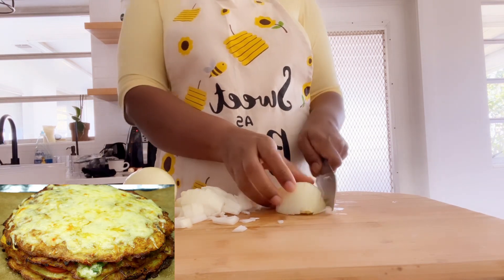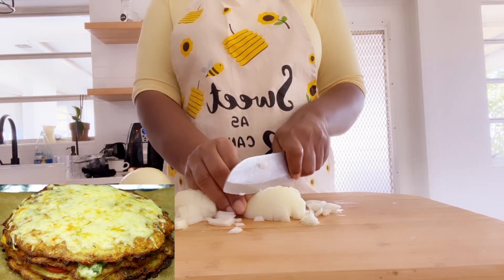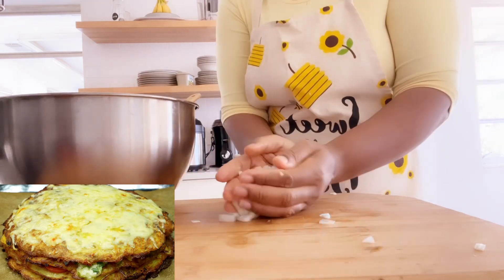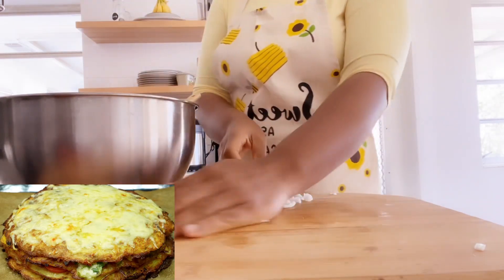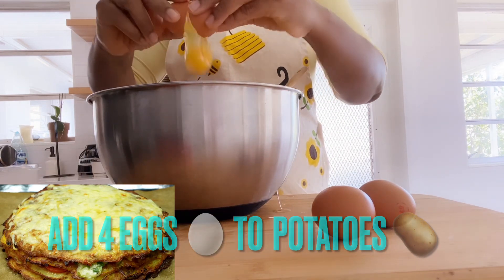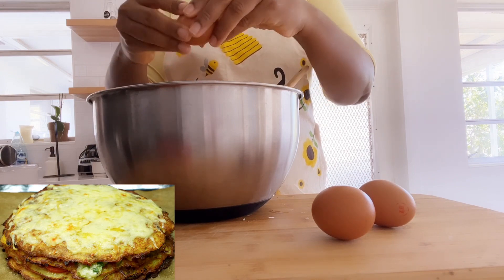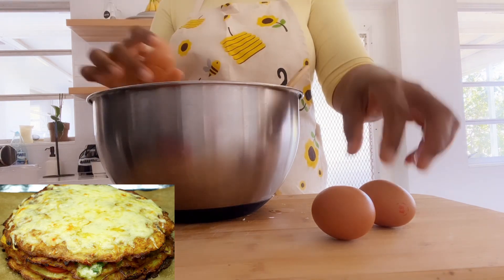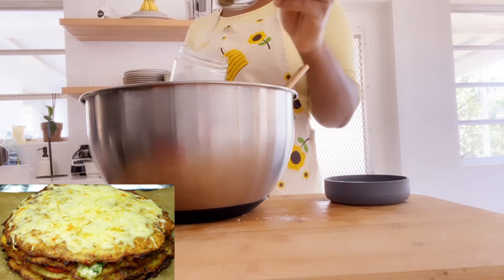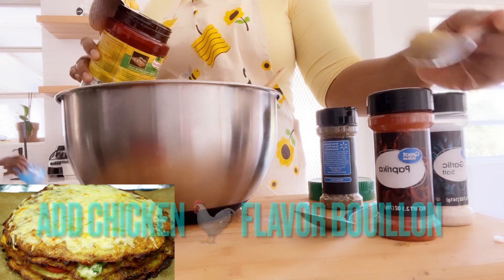As you subscribe to the channel I will continue to make many videos on potato meals. Put the sliced onions into the sliced potato. You will need four eggs for this recipe — four potatoes, four eggs. Put the four eggs into the sliced potato. Next you need your salt — sprinkle your salt.